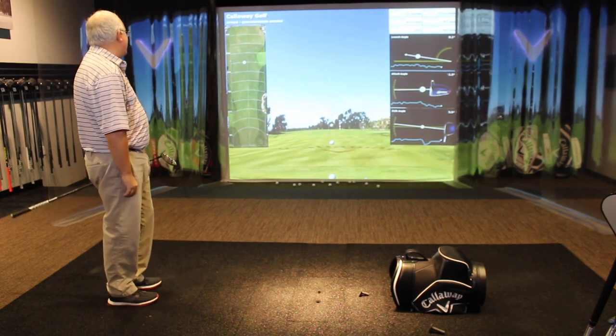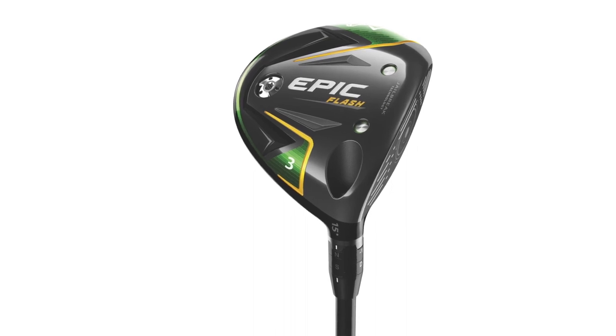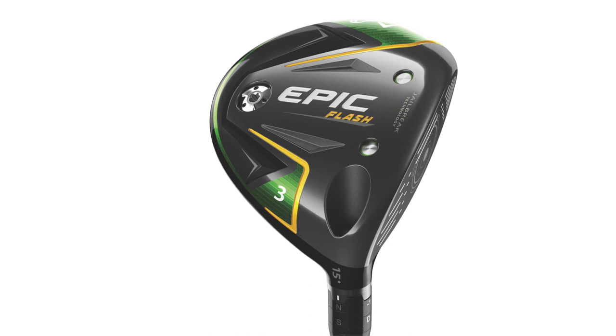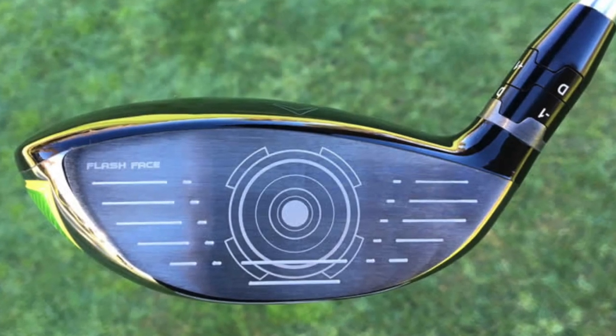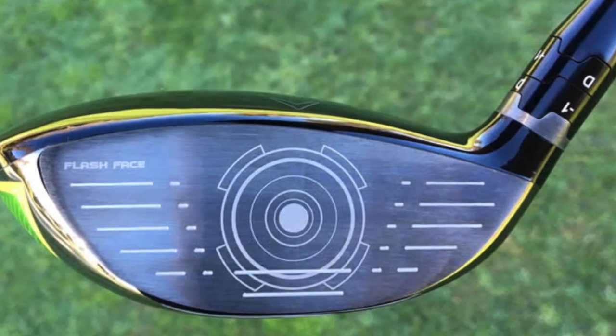Absolutely. The Epic fairway wood was number one, the Rogue fairway wood was number one. So we had to bring the entire kitchen sink here — a real ball speed machine with this fairway wood. We have a version of the Flash Face. We talked about the Flash Face with the driver — the first face design ever using artificial intelligence and machine learning. We apply that to this face. This face is very different from the driver because it's a different use case. You're hitting it off the turf, off the tee, so it's very hot in the center of the face and also low on the face, which a lot of players struggle with in fairway woods.